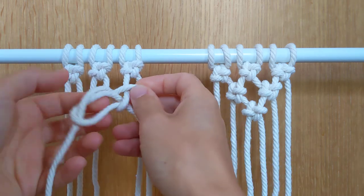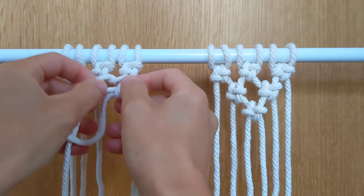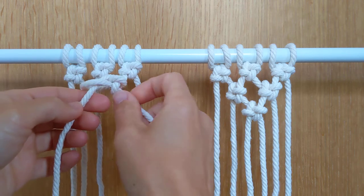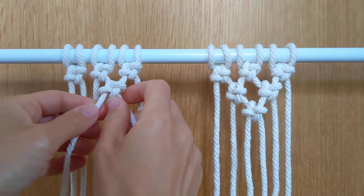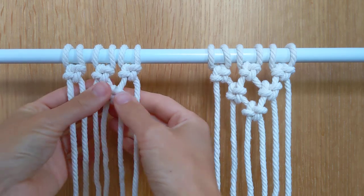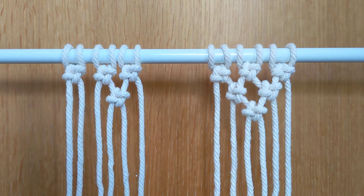Again I want to bring this right up, so I'm going to tug on my top cords first and then on my bottom cords, being careful not to lose the cross knot shape. And there you have it - I would just repeat that again and again as many times as I want.